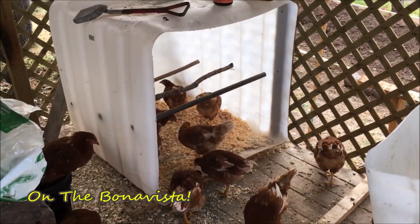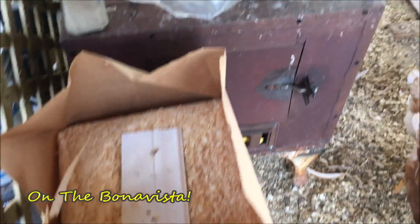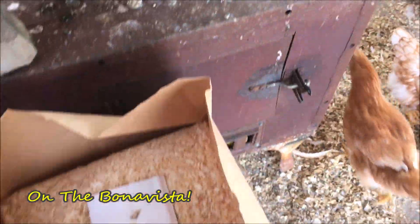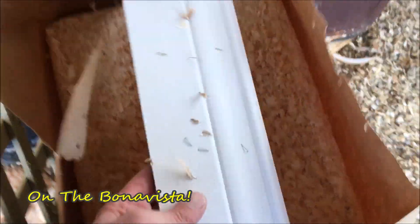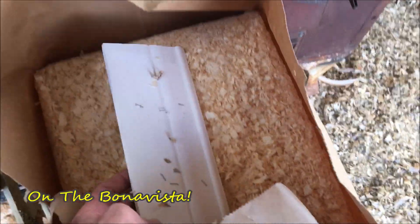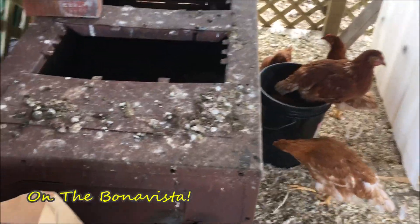I'm just adding fresh shavings now, and I was pleasantly surprised to see some systems thinking here. For one, I'm pleased to see the shavings coming in a paper bag instead of a plastic bag. The bag is held together on the ends with a piece of sawmill scrap — that's the kind of thinking we like to see catching on in the world.